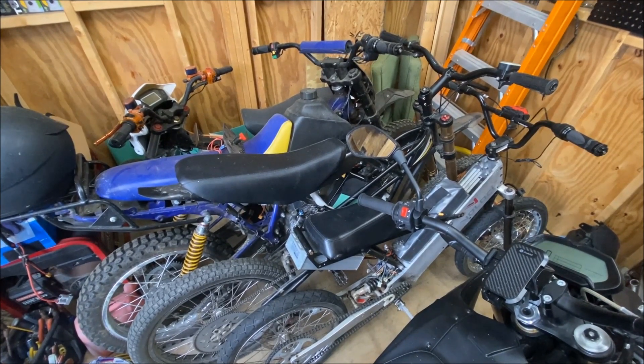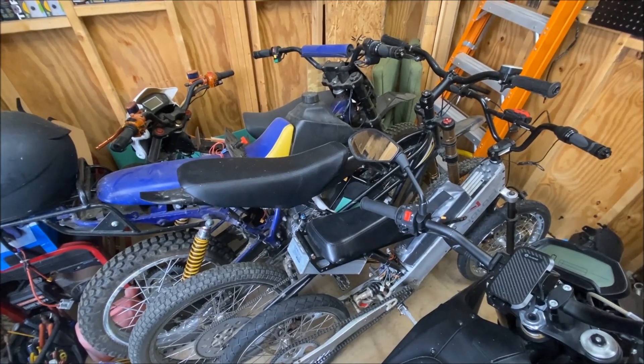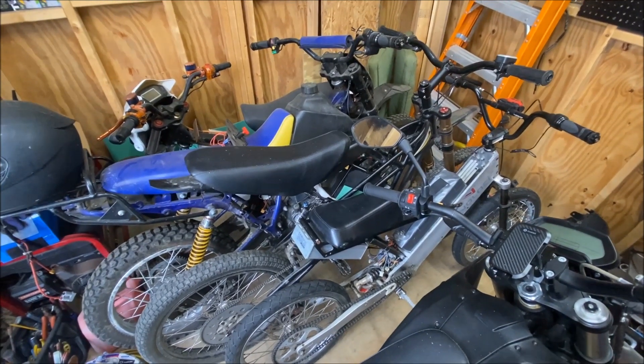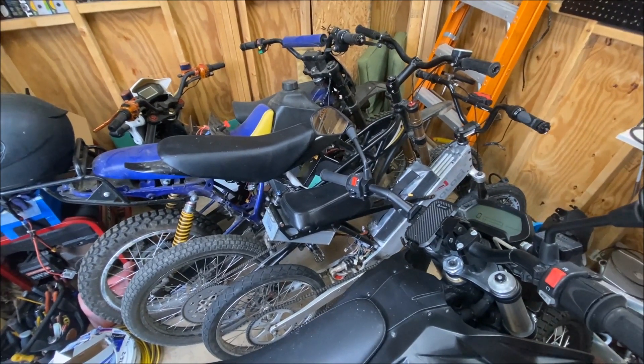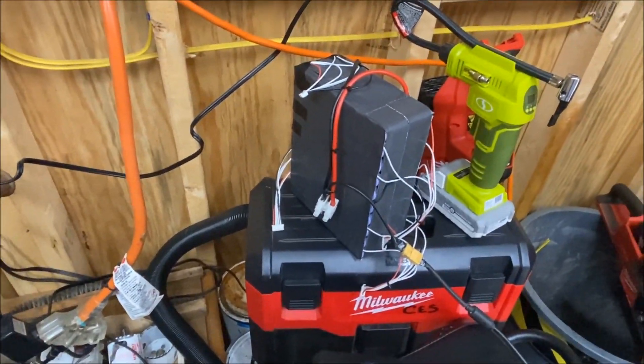Long story short, it was underwhelming — super slow — and I could barely even pop a wheelie with all my might. Alright, so today I'm gonna be swapping in another pack, and it's actually gonna go fast. Today I'm gonna be popping in a 20-cell 4P.